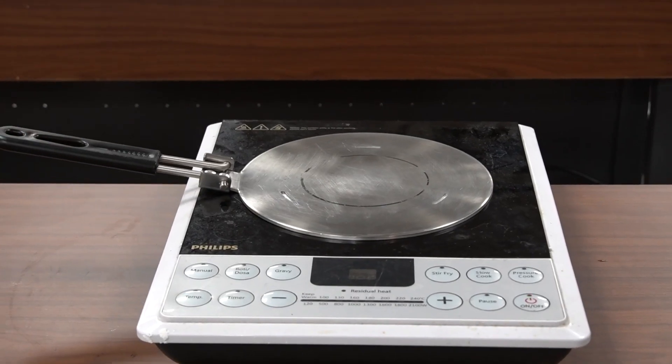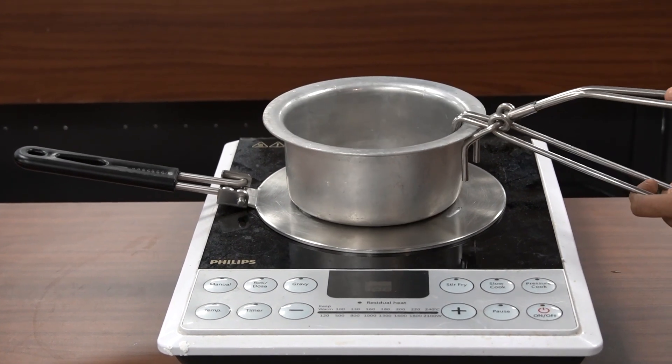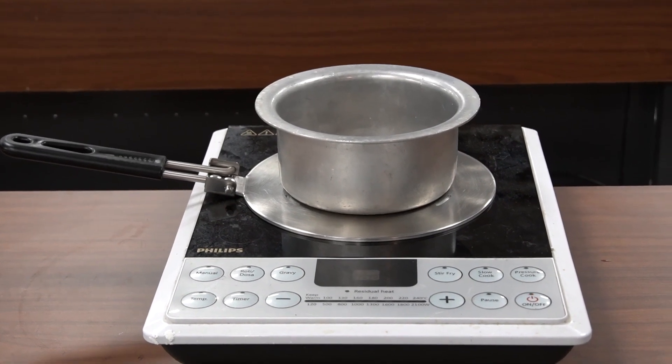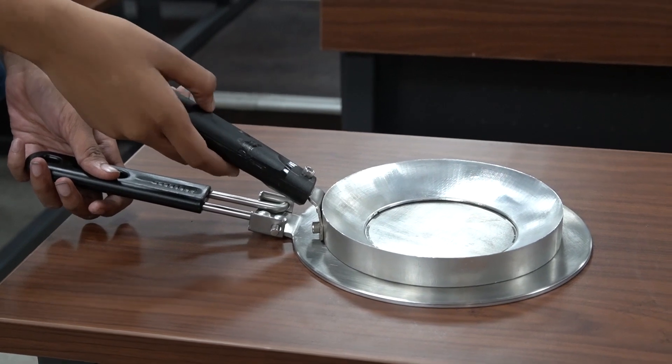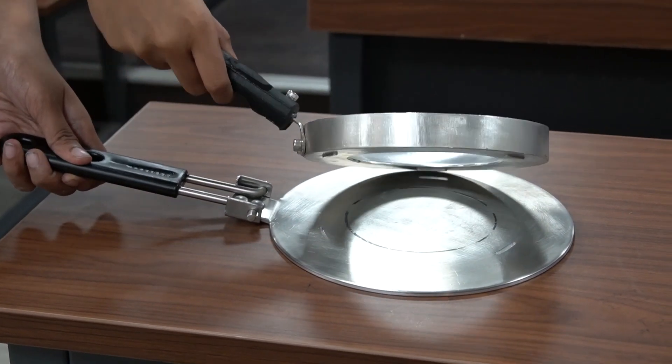Our induction stove adapter is versatile. For flat cookware made of non-magnetic material, you can simply use the base plate while the upper plate can easily be removed. With thermally insulated safety handles, it offers portability and convenience during cooking.